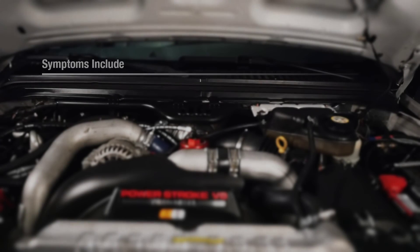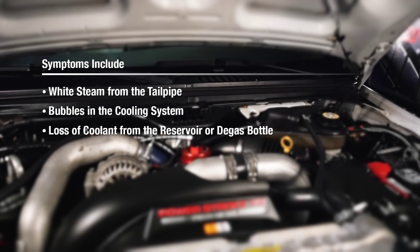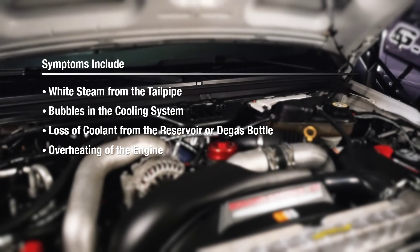Those symptoms include a lot of white steam coming out of your tailpipe, bubbles in your cooling system, loss of coolant from your reservoir or degas bottle, and possibly even overheating of your engine.